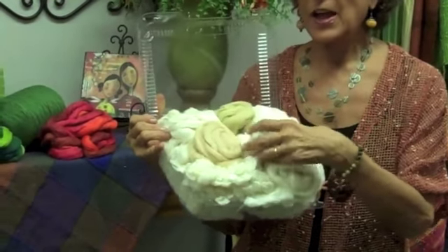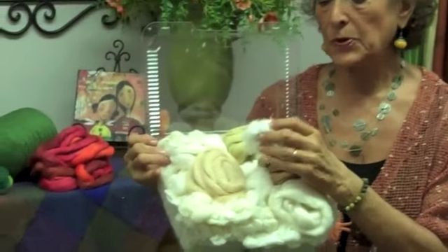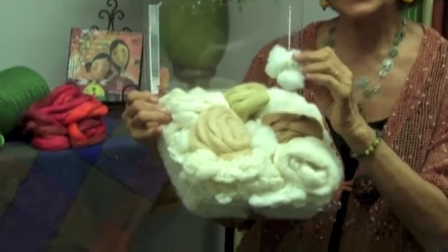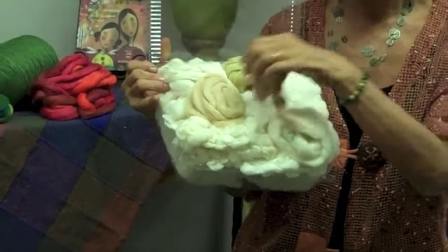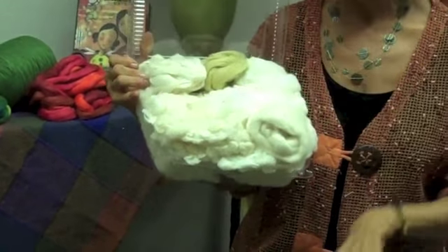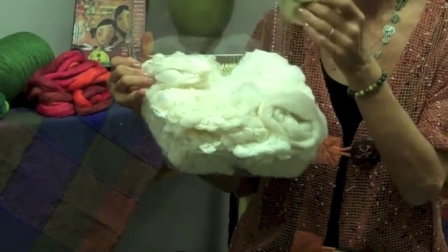And then in here, this is an excellent kit also for educational purposes, because we put an actual cotton boll in so you can see the original source. We include brown sliver cotton in two colorways, and then we also have some green — just a little taste so you can see how it is to spin.